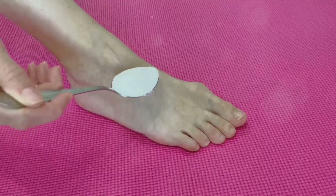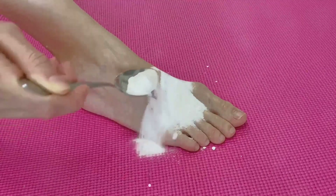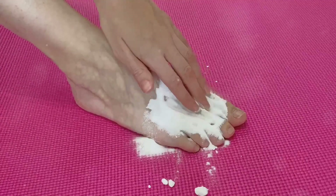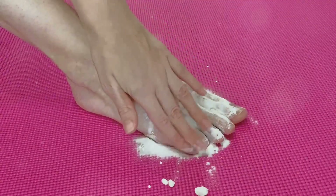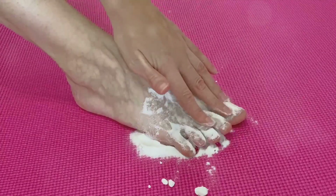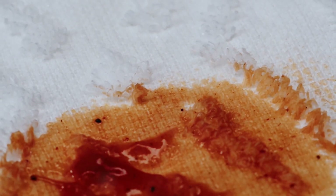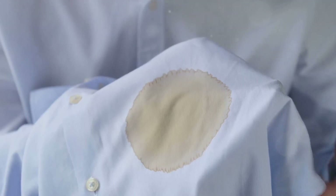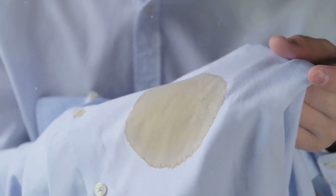Number two: you can use cornstarch to help prevent athlete's foot. You can't treat or cure it, but you can help prevent it by simply sprinkling cornstarch in your shoes to reduce moisture. Then add it to your socks for additional moisture-wicking action. It absorbs — cornstarch miracles!